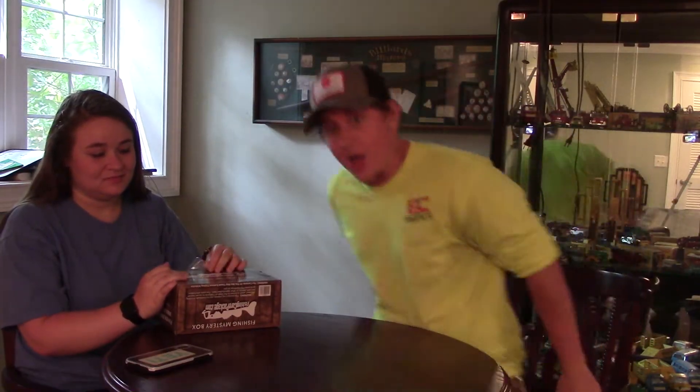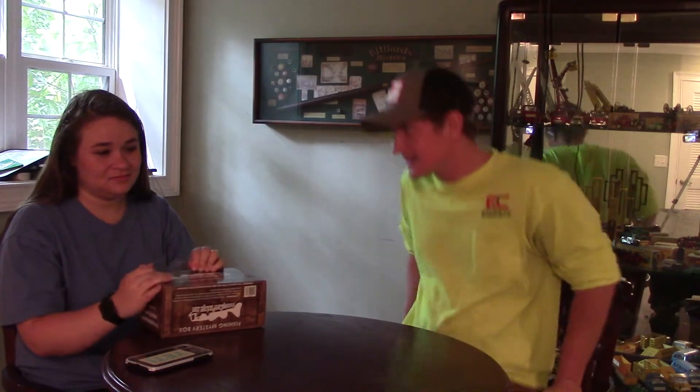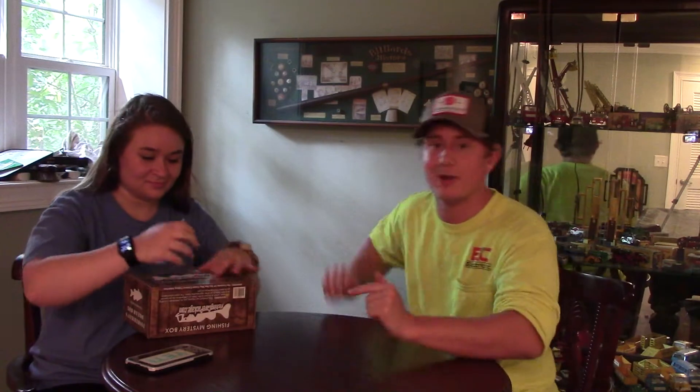What up, you're watching Freedom Fishing and today I'm doing an unboxing of a fishing care package mystery box. We did one of these earlier and it wasn't bad. A lot of people on social media and YouTube say these are not very good and that they're a scam. Last one it was alright, so we're gonna give them a shot and see how they did.